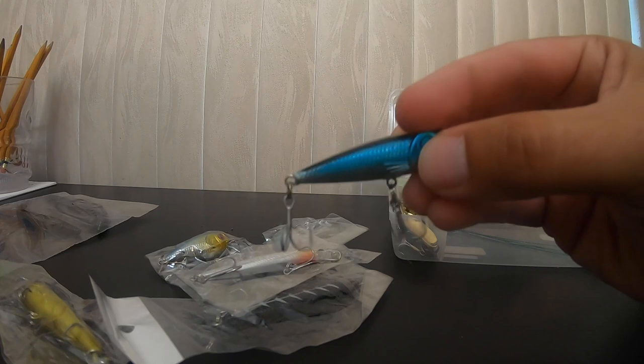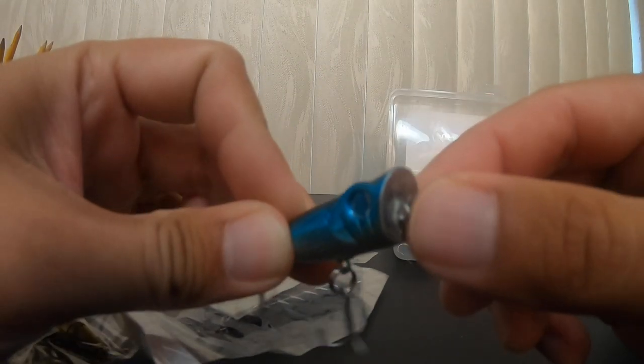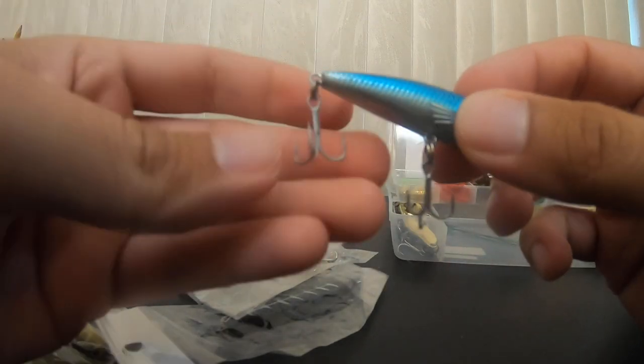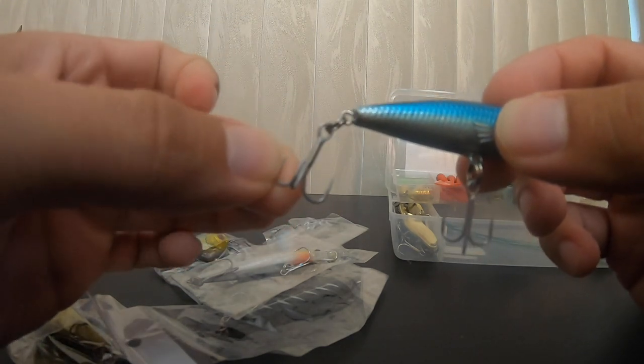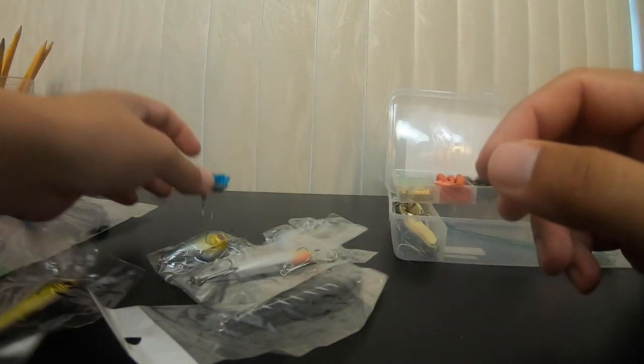The hard baits are probably the weakest thing in here. This popper they sent is a topwater bait, but it's missing a ring — I don't want to put my line through there, it'll get frayed. These hooks are cheap and will rust fairly quickly. It also looks like they didn't even finish making the bait — some eyeballs are missing. So that one's not getting used at all, not in this video, not in their video either.